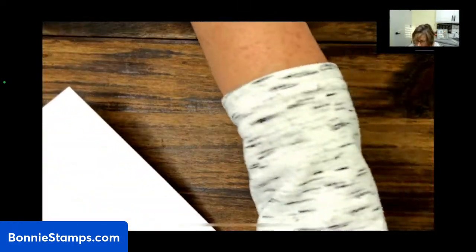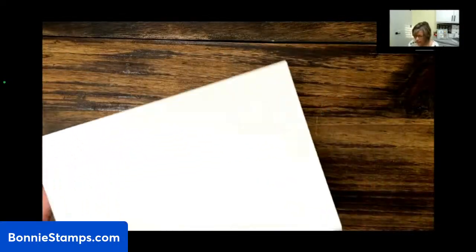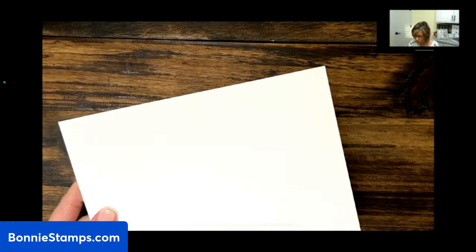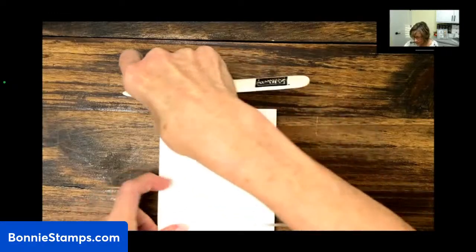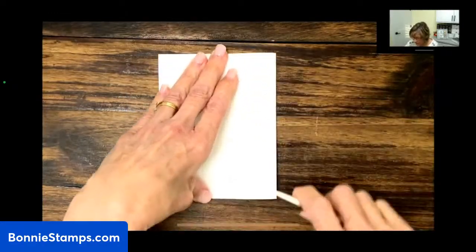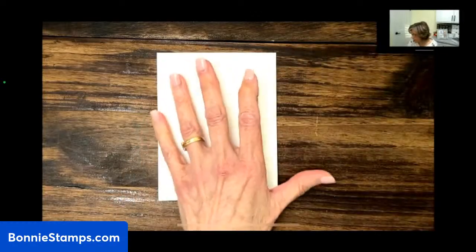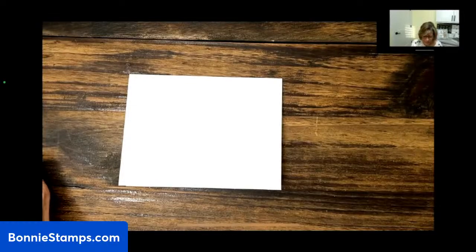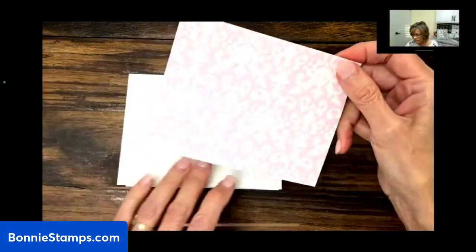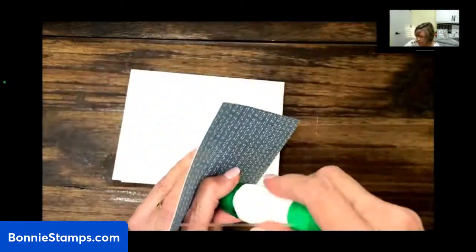I'm going to grab my cardstock and grab my tools. This is eight and a half by five and a half. I scored it at four and a quarter inches. Now I'm going to fold it in half on that score line and just burnish it with my bone folder. Next we're going to take our designer series paper, which is four and a quarter by five and a half, and we're just going to attach that to the card front.